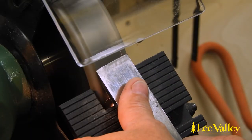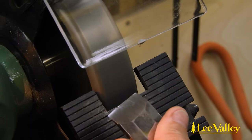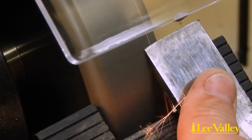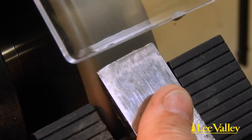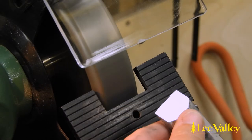Bench grinders can also be used with many options for tool rests and alignment aids to ensure the perfect primary bevel is achieved. Workshops that sharpen several times a day or busy school shops will want an efficient power sharpening solution to minimize time spent on this important phase of sharpening.